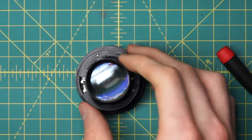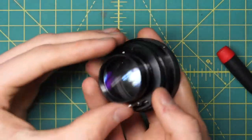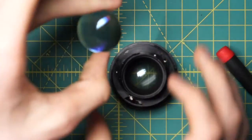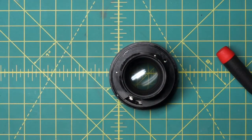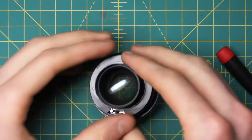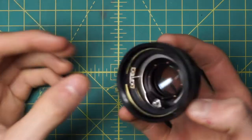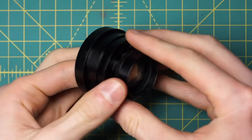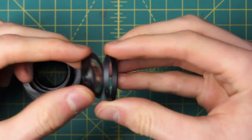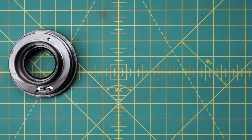That ring was just holding in the next element on the back, which should just slide out of place with a little bit of force. It doesn't have any edging, which is why it's kind of difficult to take apart. Then we have the final back element with a little gray ring on top. The easiest way to remove it is to press on the back section and it'll just slide out, though you'll get fingerprints all over it.